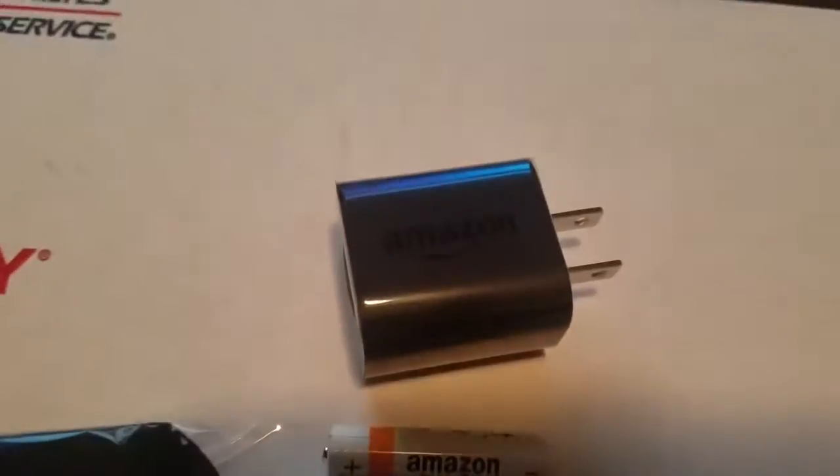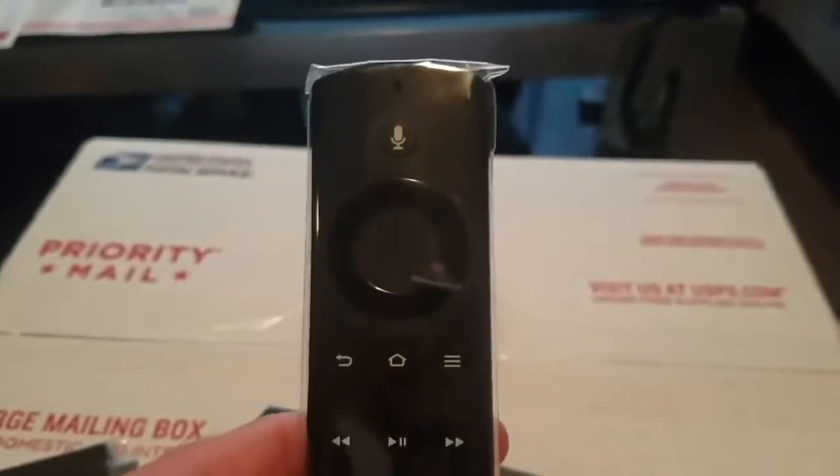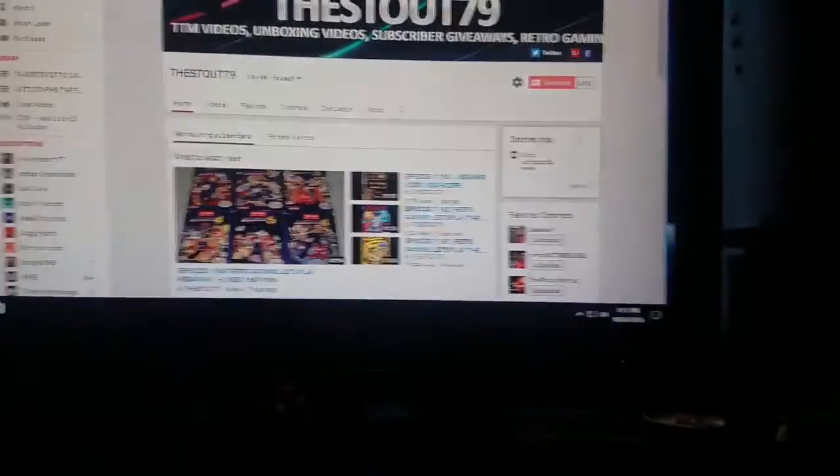So might as well keep it. Pretty much you get the Amazon batteries, charger, the remote — very lightweight. There's the Amazon logo, and the beast itself. And what's that? We got these. Alright, I'm gonna put you on pause and give this a shot.